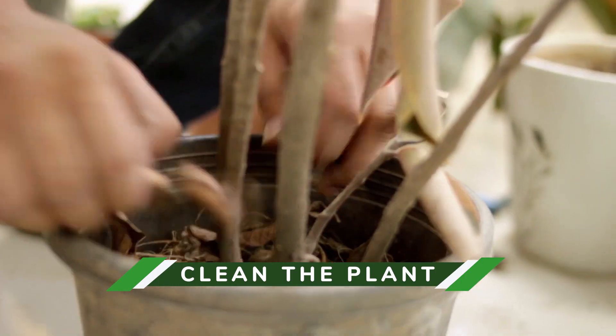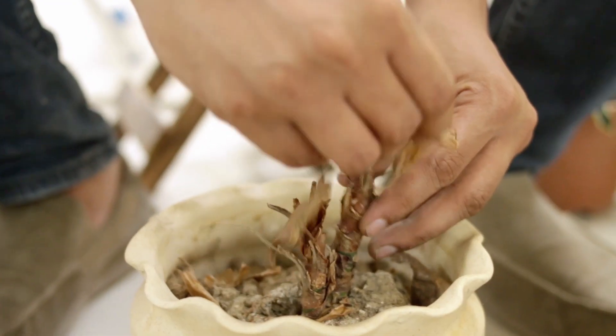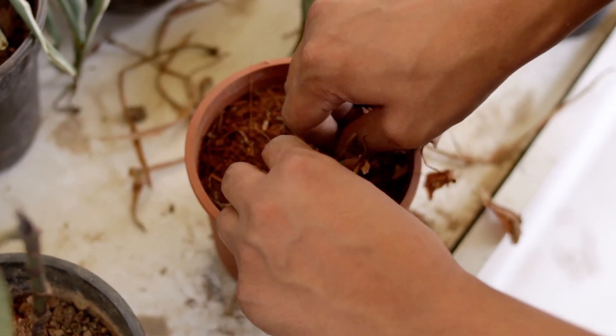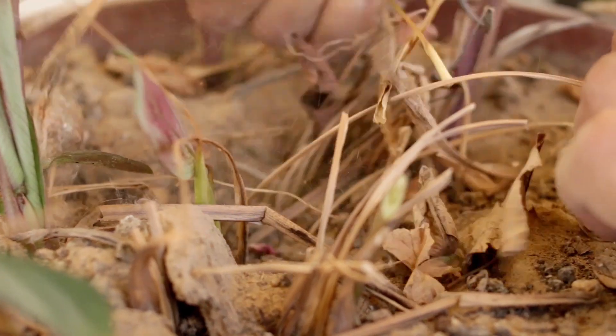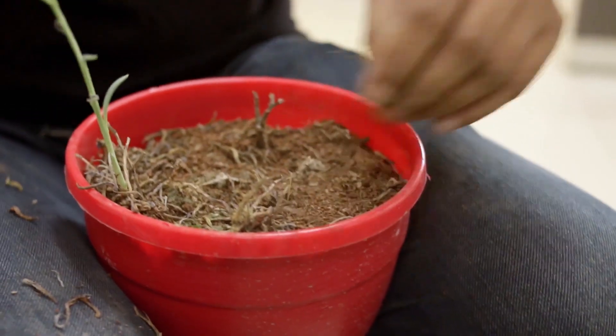We have this variegated rubber plant and we have to start by cleaning it properly. I will clean all the leaves, I will clean the bottom here and then we will move to step two. I have cleaned the bottom and we have checked that the leaves are attached firmly so we are not going to struggle with them.